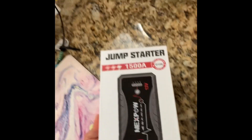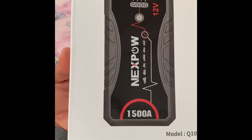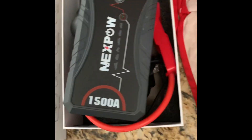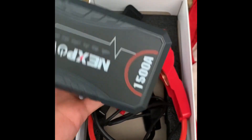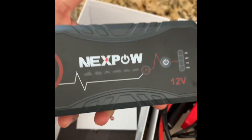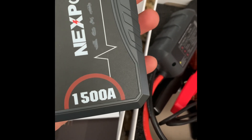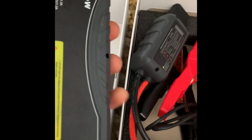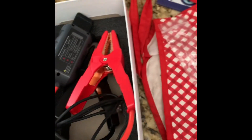I would like to make a video about this product I bought — the jump starter. I'm pretty happy with this product; it's very compact, pretty unique. It's pretty much 1500 amperage, you can also charge via the AC outlet, and it comes with two cables to connect to the battery.